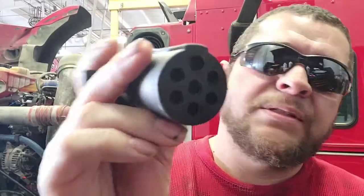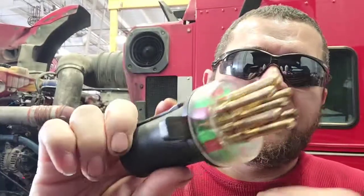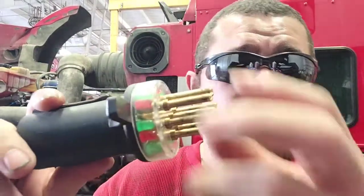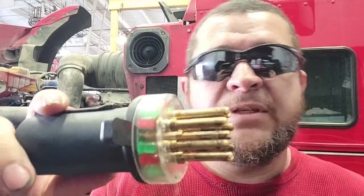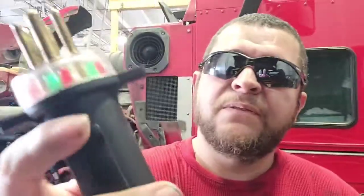Hook it up right here into the port of the truck and then it'll start blinking over here on this side, so you know if it's working and going that way. And if you hook up this side right here to the actual 7-way cable going to the truck, same thing. We don't really work on trailers here — I don't have much experience actually diagnosing on the trailer side with this.